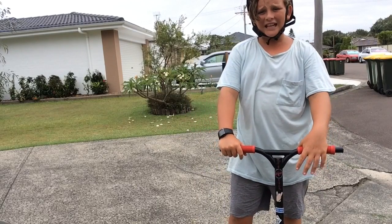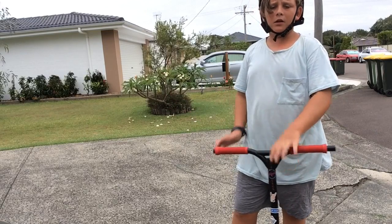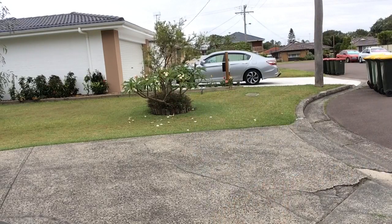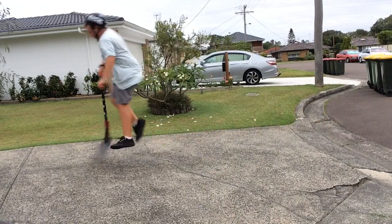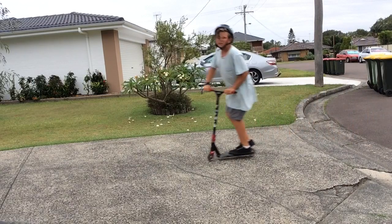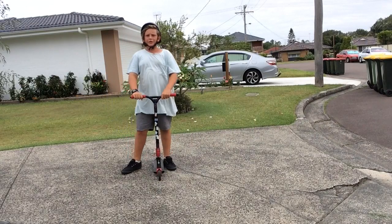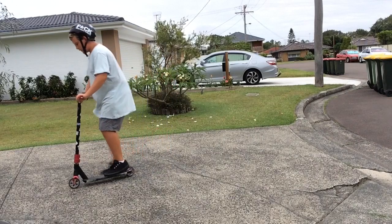Hey guys, what's up? Today I'm going to teach you guys how to fake your slider. Something like this is perfect to practice on. I'll quickly do one right now. So it is performed like that. I'm going to teach you guys how to fake your slider so you can do tricks into it, so you can do that like what I did.